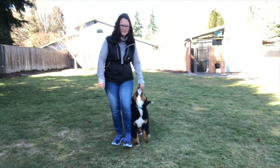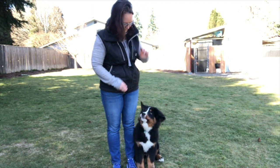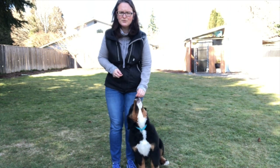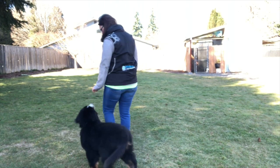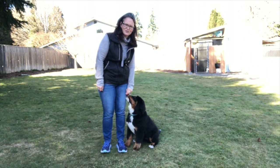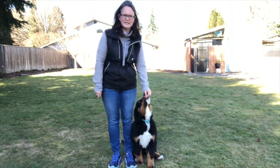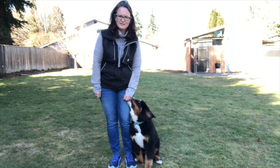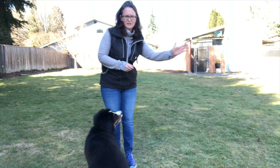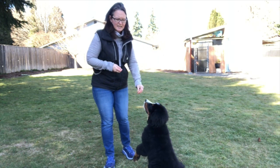So I'm luring her into this position and we stop and sit — I lure her into a straight sit, that's a very straight sit. I'm going to show you how you can also lure them into a crooked sit. If I have my food pinned to my knee right here, she's going to sit with her butt out. If I take a step forward and move the food to the middle, she's going to sit straight. If I have it too far out, she's going to sit looking that way. So I want to make sure I'm teaching her correctly to come in straight.